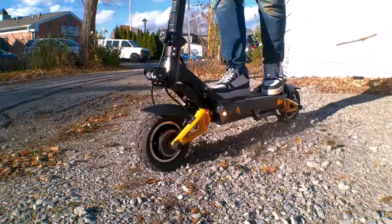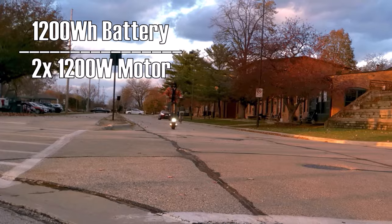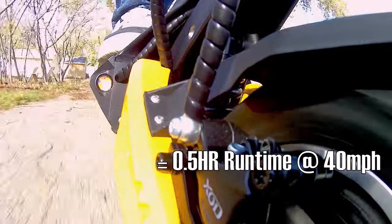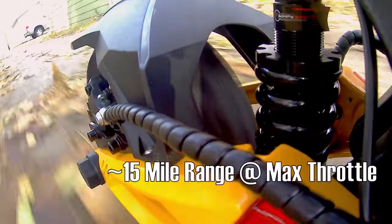On the other hand, if you're the type of thrill seeker who needs to ride wheelies or pull full-throttle runs all day, the dual 1200-watt motors are fully capable of dumping the 1,200 watt-hour pack in half an hour or less. A half hour at full throttle would still get you between 15 and 20 miles of range, which ain't too shabby.